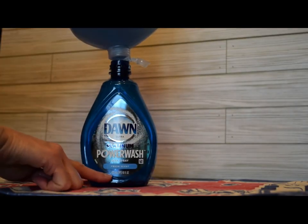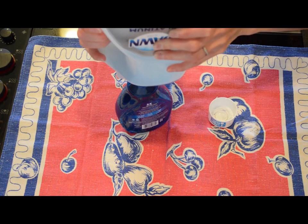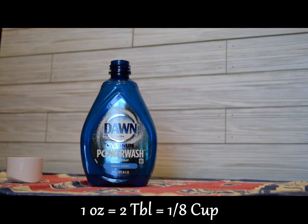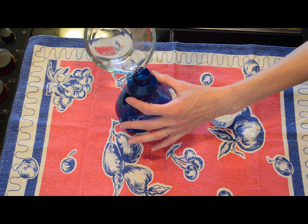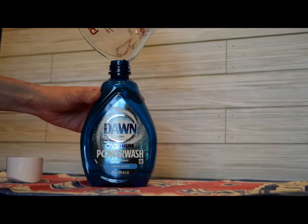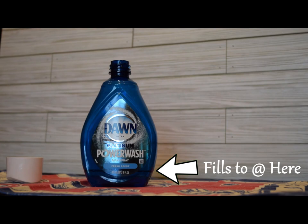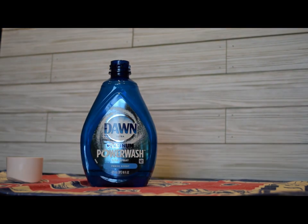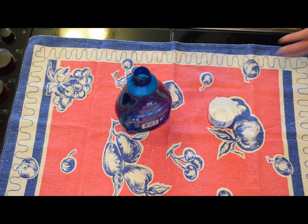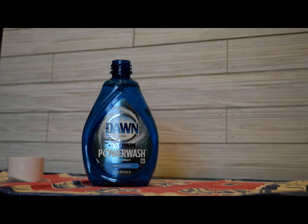So we'll put two ounces — four tablespoons or a quarter cup — of the Dawn Platinum Dish Detergent into the Dawn Power Wash Refill bottle. I found that it goes to about the bottom of this little sticker. Then I'll add one ounce, or two tablespoons, or an eighth cup, of rubbing alcohol — that's a 70% isopropyl alcohol.